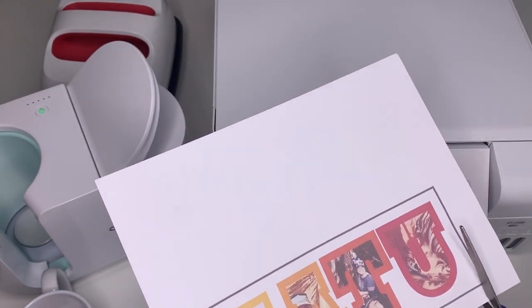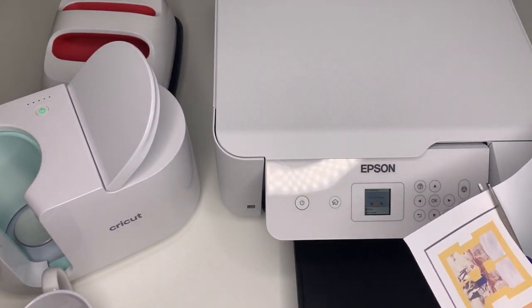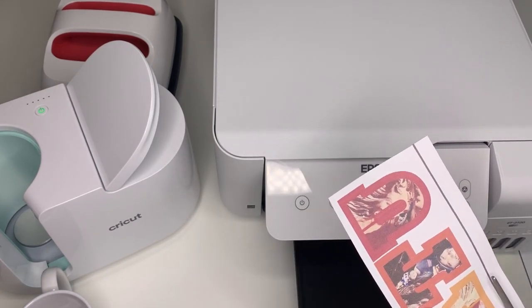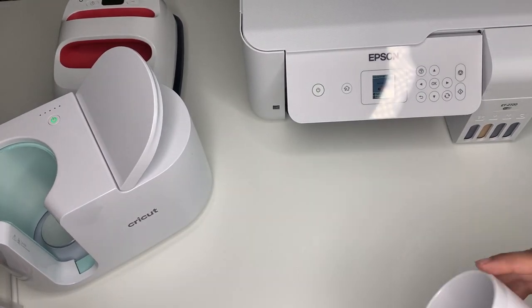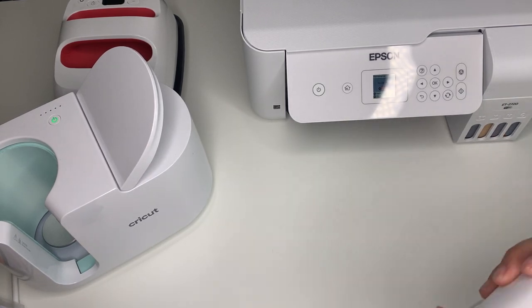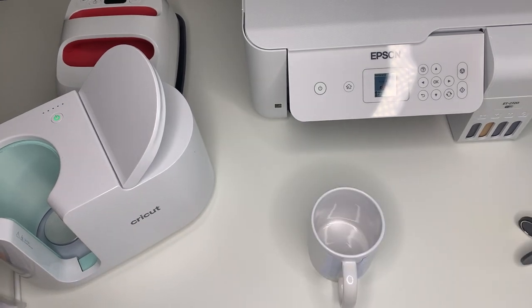This is an image that I designed in Cricut Design Space, so it has a black box on it because it's supposed to be cut by the Cricut machine. I'm just going to cut it by hand — I don't need it to be cut out. I'm just cutting off the black lines because I don't want those to go onto my mug. Now that it's all cut off, I'm going to wrap it around my mug. I'm using a Cricut Infusible Ink blank mug, but you have to use either a Cricut Infusible Ink mug or a sublimation mug — you can't use a regular mug because the ink will not transfer.